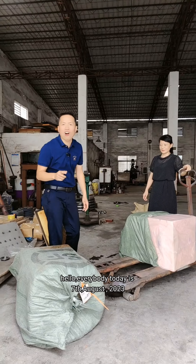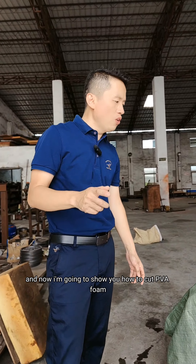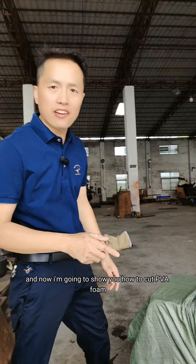Hello everybody! Today is August 7th, 2023, and now I'm going to show you how to cut PVA foam.